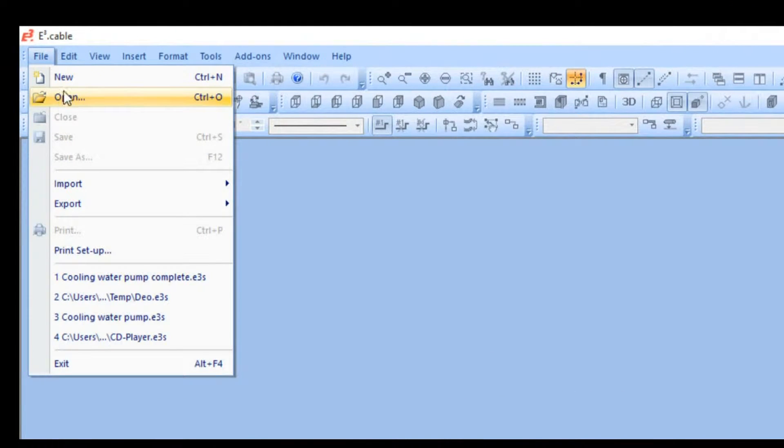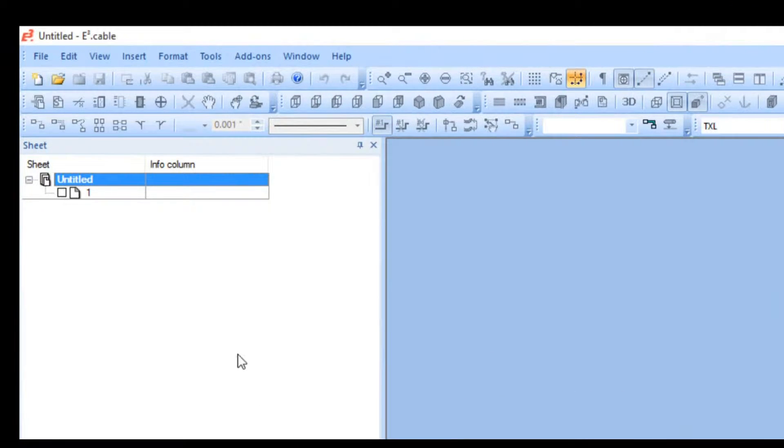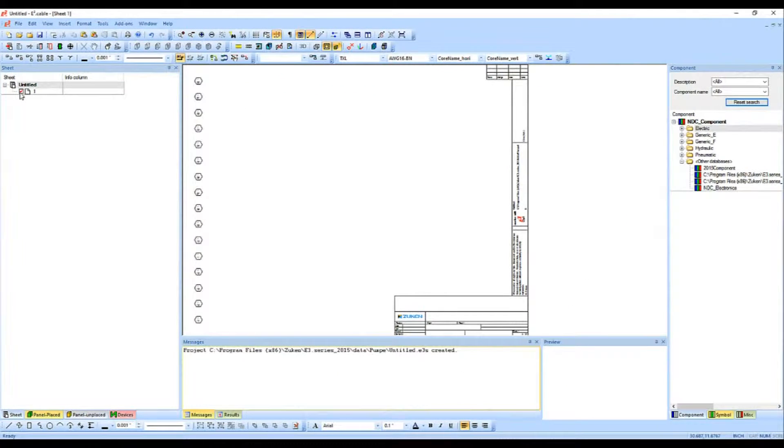First and foremost I'm going to do File > New and start a new project. We've got our first sheet all set up. I'm going to turn it on — you can see that the default Zuken template has been brought in. Obviously if you've got a company template you want to put in there, you certainly could do that.